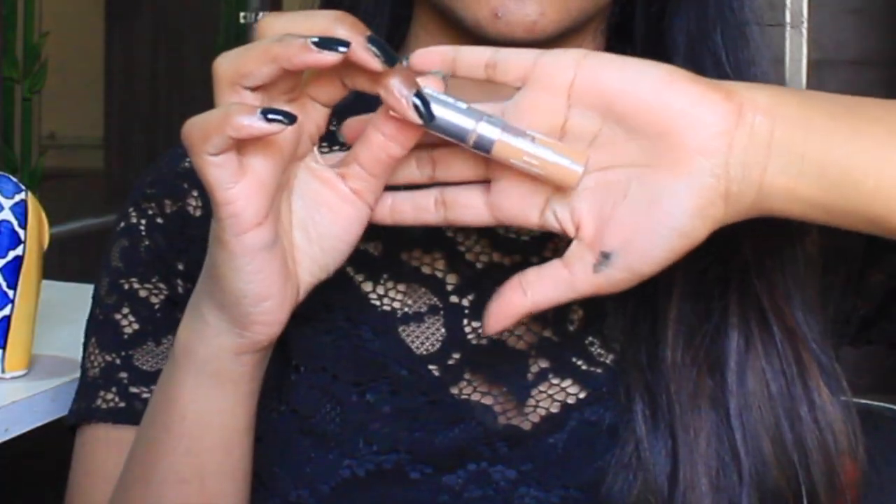For my primer, I'm using the Colourbar primer today — applying it under my eyes, a little bit on my nose, around my mouth, the usual areas, and a little bit on my forehead. I've applied the Baby Lips by Maybelline because I'll be using a matte lipstick today. Concealer is by L'Oreal — dotting it all over the places and under my eyes, using the ring finger to blend.